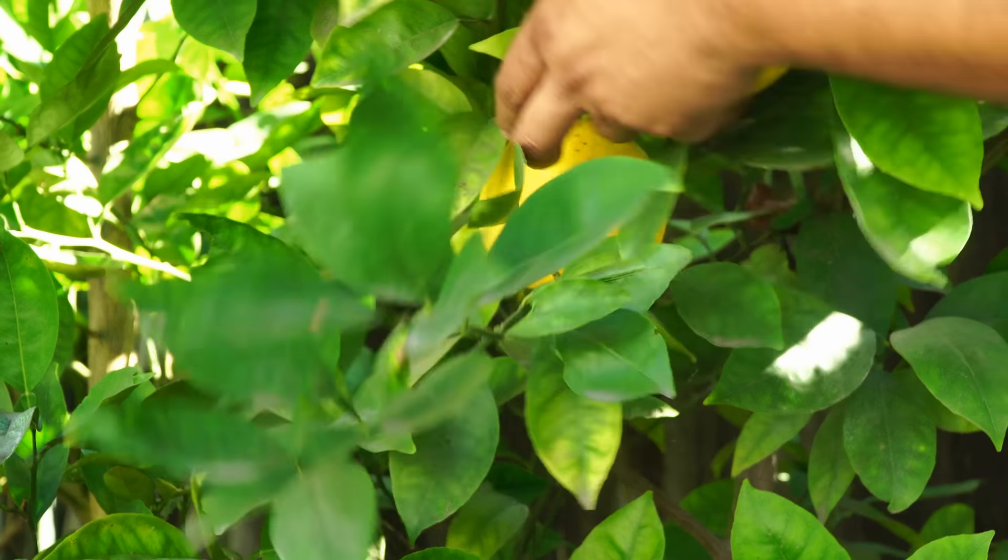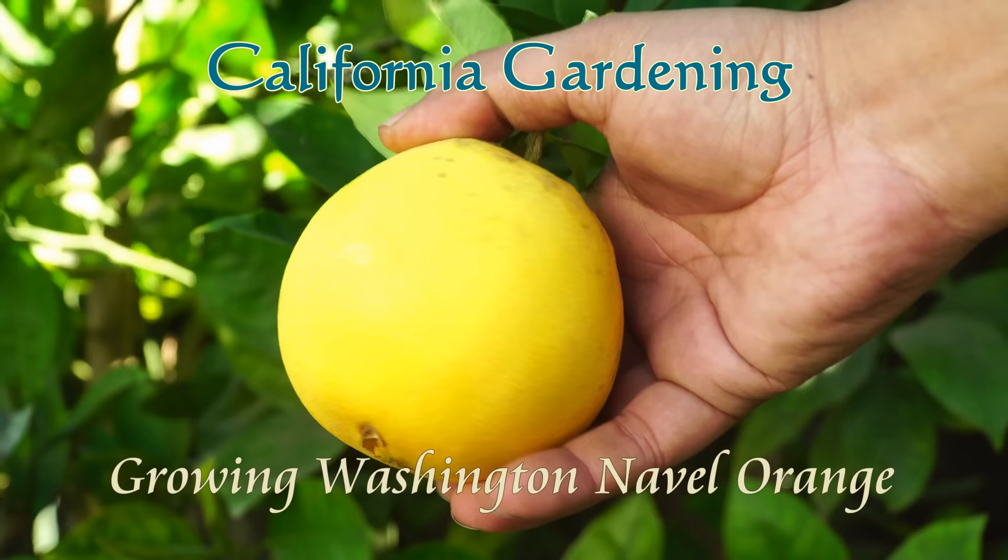A navel orange variety that is sweet, seedless, and absolutely delicious. Let's look at growing the Washington navel orange.